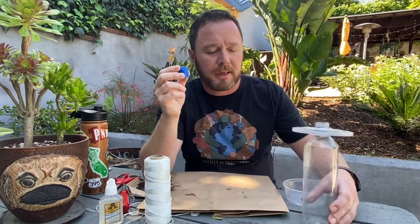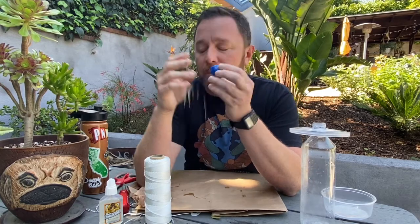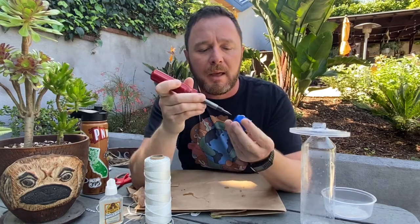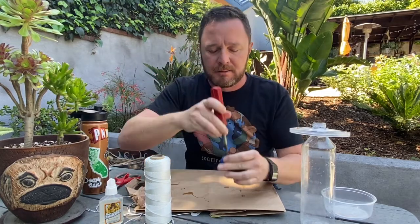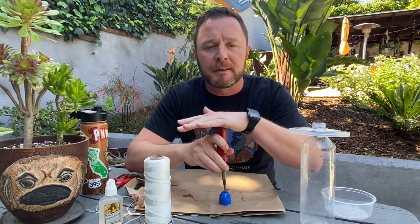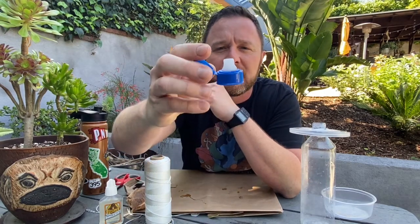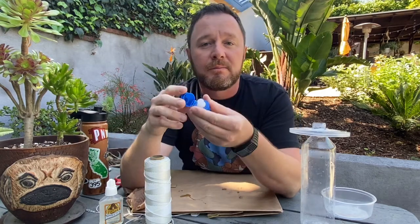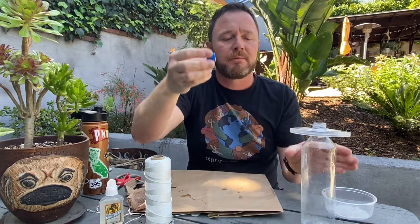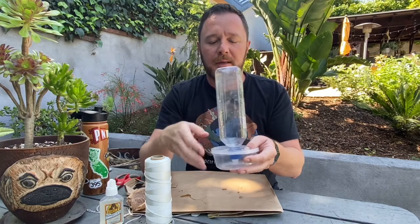The next step is to take the lid of the water bottle. If you have a regular lid that seals completely, you'll want to take the screwdriver, set the lid down, and poke a hole right through the top — just one little hole. Your parents can help with that if needed. With this bottle, the lid already has a hole in it, so I'm just going to break off the top piece. Then we screw this back onto our bottle and we have our container.